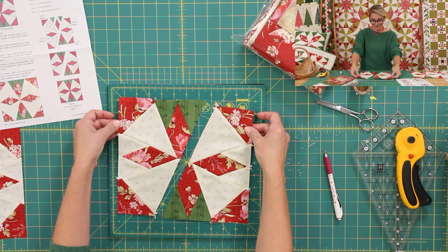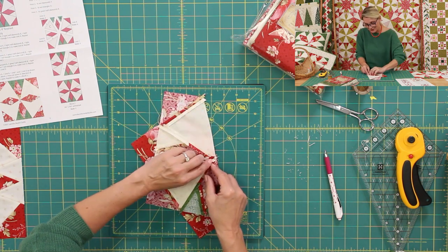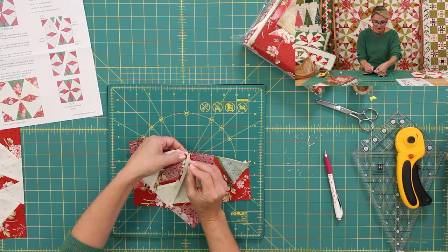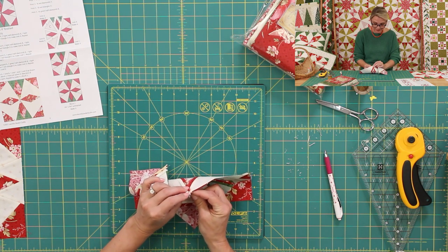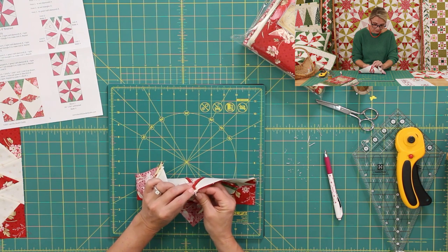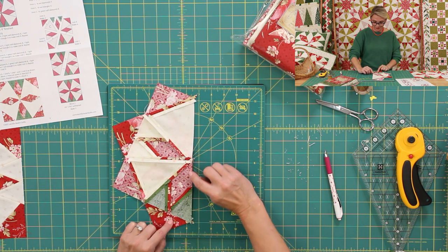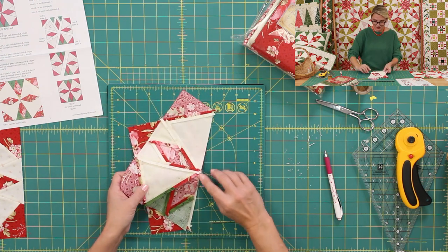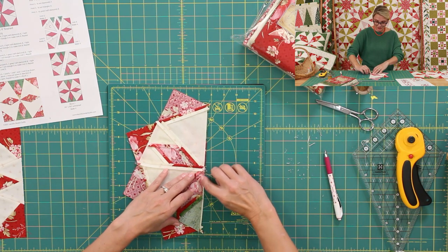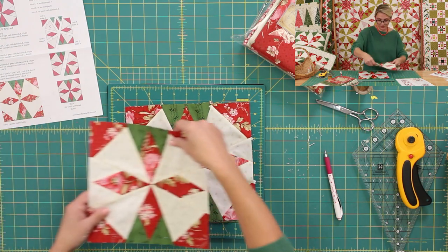Now we have two halves. Place them right sides together and match the center — you now know to put the pin through where all the threads are crossing, to make sure the pin comes up exactly on the other side. Sometimes it takes one or two tries, so don't be discouraged. Sew it from here straight out, flip it open, pull the pin away, finish sewing, and overlap your stitches. Open it up and you'll have a perfect, beautiful block.